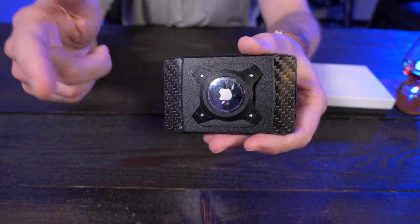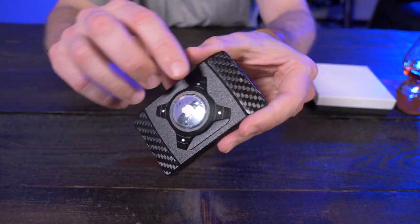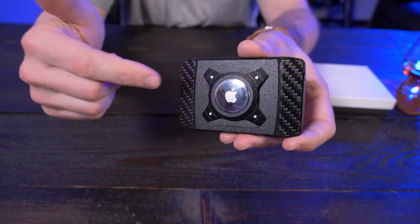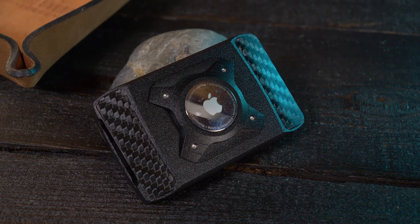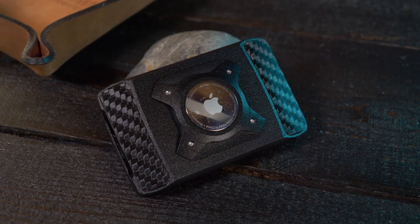If you guys missed my Sto or X-Do wallet review, I'll put links down below in my description box so you can check those out. But if you didn't see my review, let's go over some of the features here. The X-Do is available in four different size variants: a four, six, eight, and ten card variant.